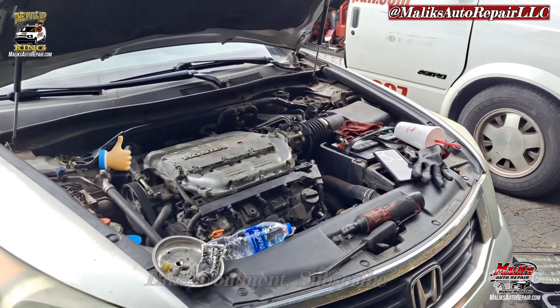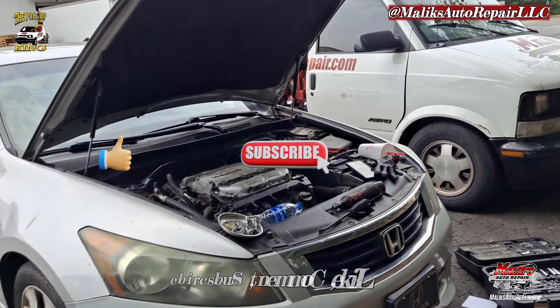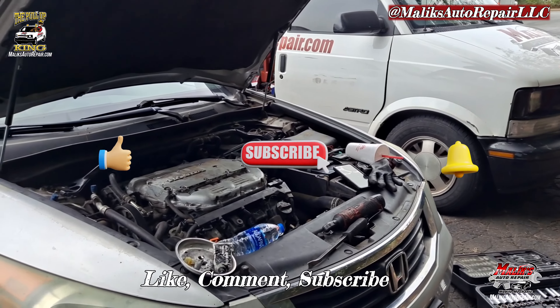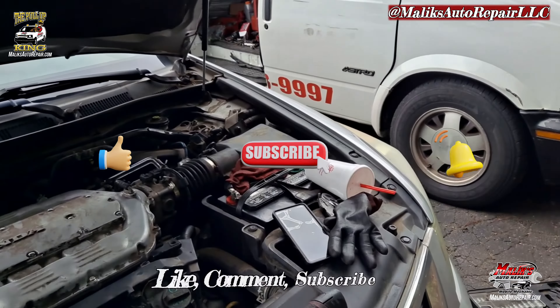All right man, if you're liking the content, you know what to do — give the video a thumbs up, like, comment, subscribe. I appreciate it. Make sure you hit that notification bell. Until next time — the Pull-Up King.